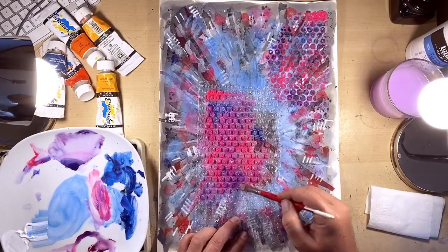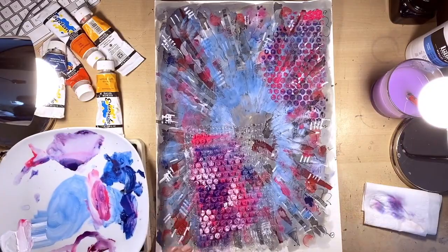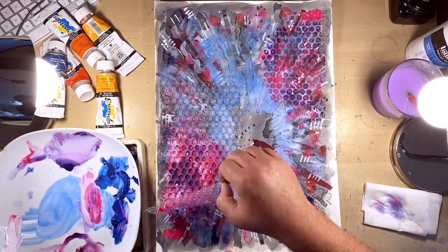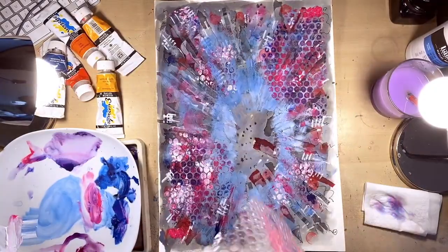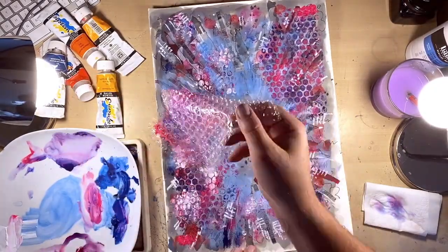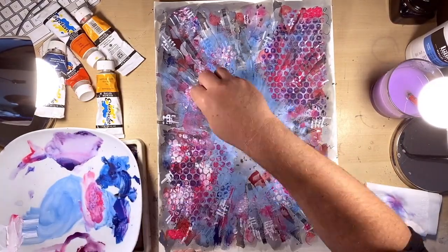I'm going to use the same piece again but introduce some white paint this time, just to get some tonal difference, and print that to the bottom left. Then with the excess paint on it I'm just going to print it a few more times in different areas on the page to get some more texture in there. And if you screw it up and use it like a sponge you can actually get bits of bubble wrap texture in other areas of the canvas as well.